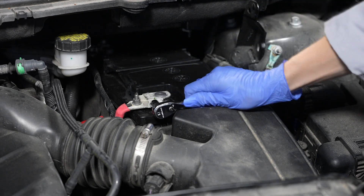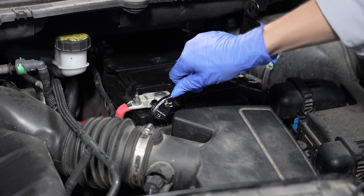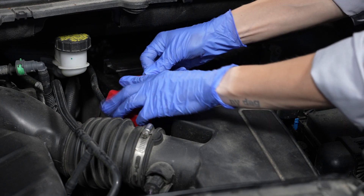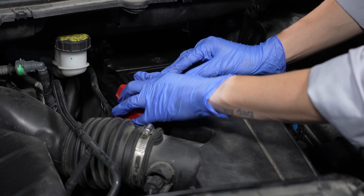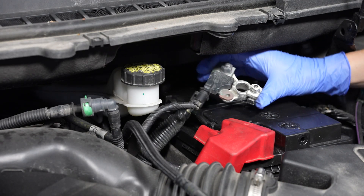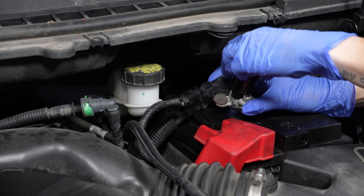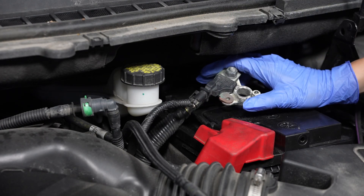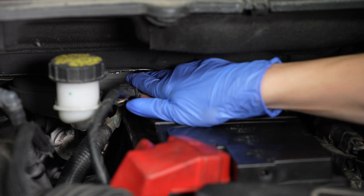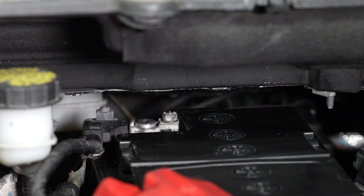And tighten the fastener. Next, reinstall the negative battery cable onto the battery's negative terminal. Brush off any corrosion before installing. And tighten the fastener.